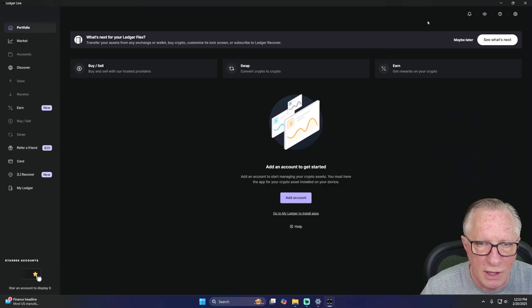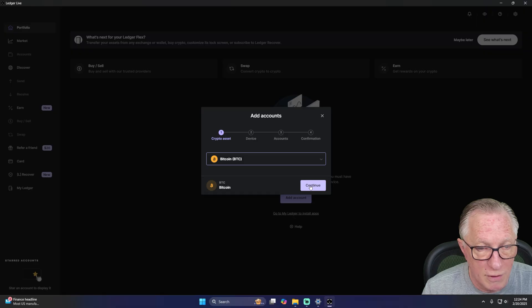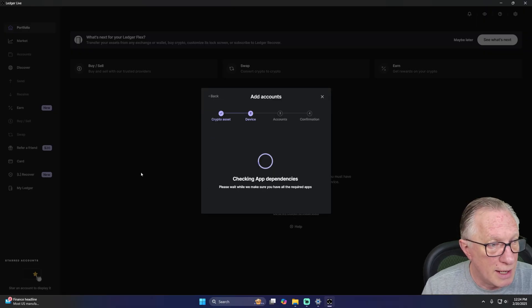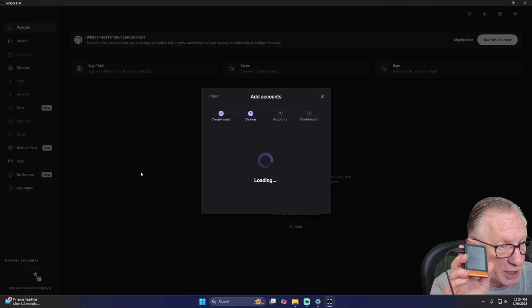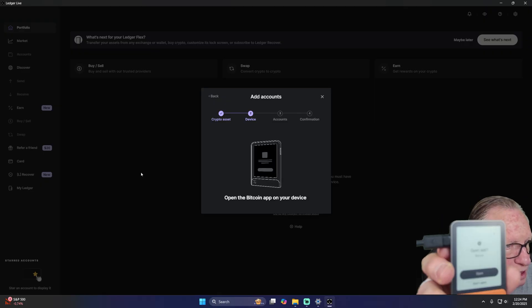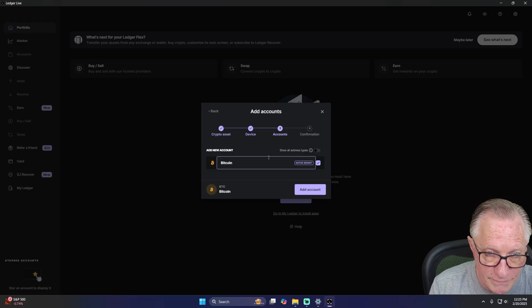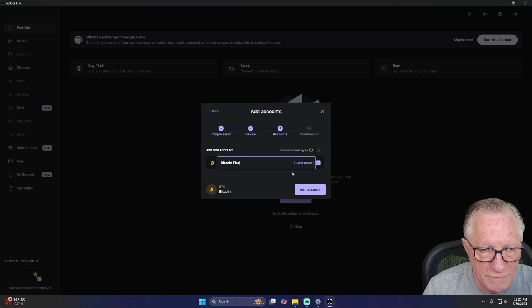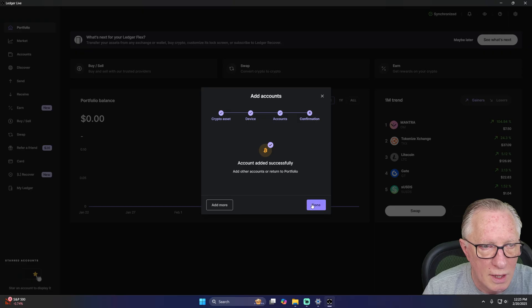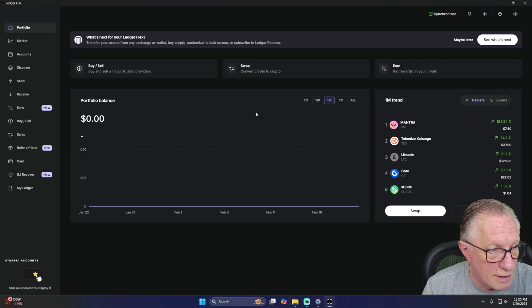We already have Ledger Live installed, so we'll just set up a test wallet. We'll hit Add Account and choose any crypto — I'll go ahead and do Bitcoin, it's the most straightforward. Since the device has no apps on it except recovery check, Ledger Live will detect that I want to install the Bitcoin app and install it automatically. Then it's going to ask me to open the Bitcoin app and offer me an empty account. I'll name the Bitcoin account 'Bitcoin Flex' and hit Add Account. Now I have an empty Bitcoin wallet, so I'll go get a little crypto on an exchange and send it to this wallet.